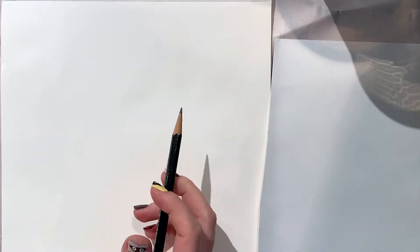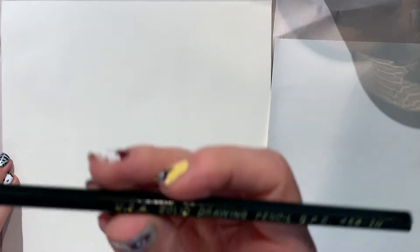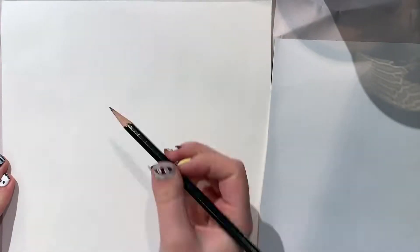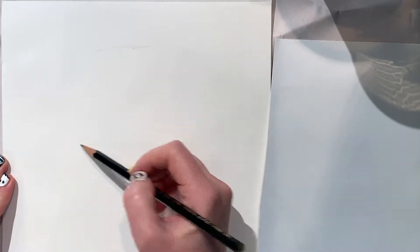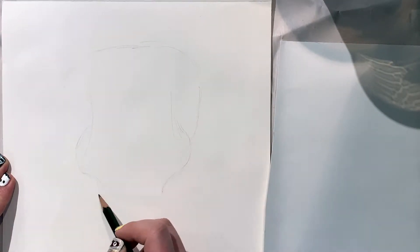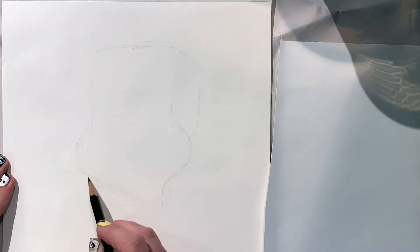All right, let's do this. We're going to start by drawing a skull in the middle of the page and we're going to use this as an outline and a placeholder for the rest of our painting. I'm using a 2H pencil and I'm just quickly drawing an outline of a skull, and then we're going to use that to place the rest of our objects.